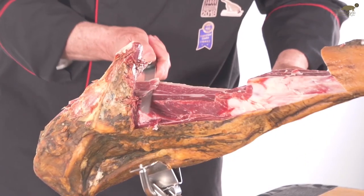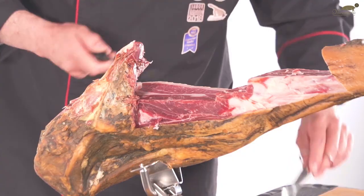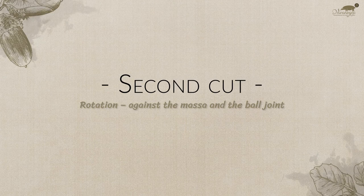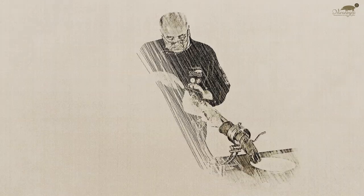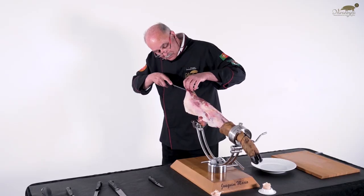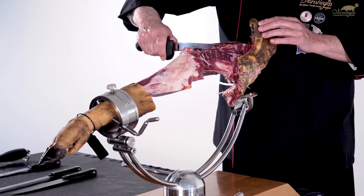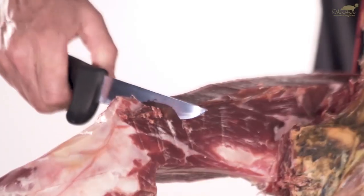With the femur exposed, we turn the ham over and continue the cut in the area of the contramassa. Second cut — rotation against the massa and the ball joint. Here we find the hip bone again and proceed with the separation of the meat from the bone, cutting around it with a short knife. Here we also come across the knee, where we proceed in the same way.